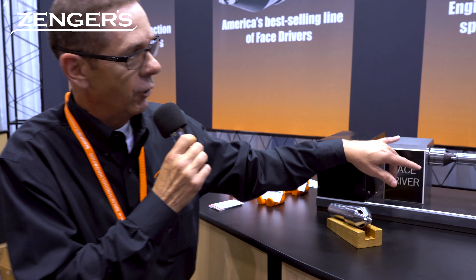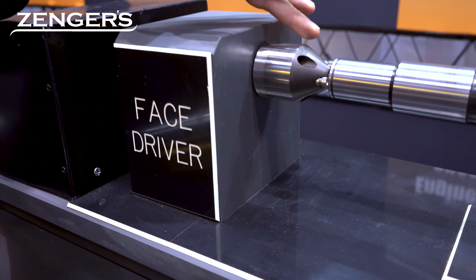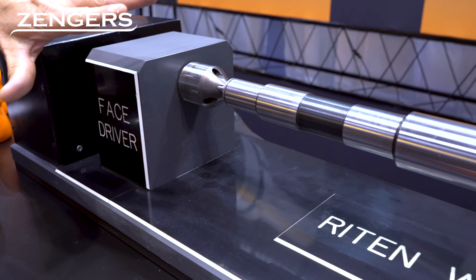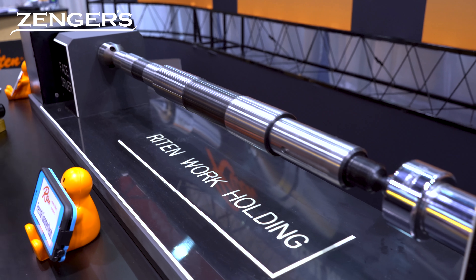What we're doing is highlighting actually 1940s technology that has just gone by the wayside in American manufacturing. What we've got here is a face driver, and what you see is our face driver actually grips the part and takes the place of the chuck. What that allows our customers to do is machine both ends of the part at the same time, as opposed to chucking it, flipping it over, and re-chucking it again.